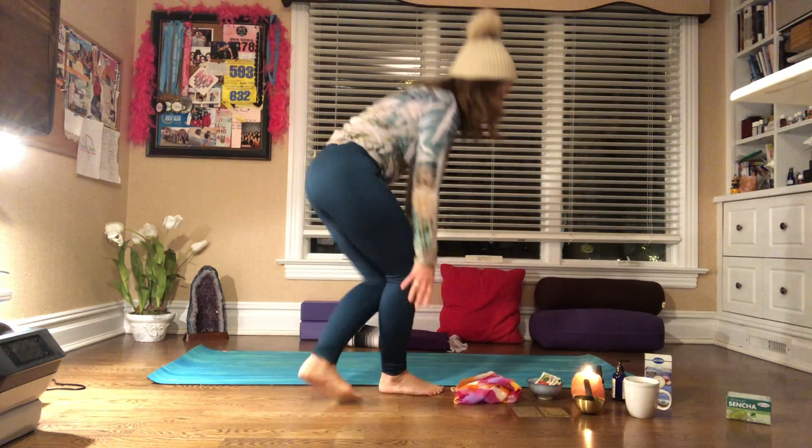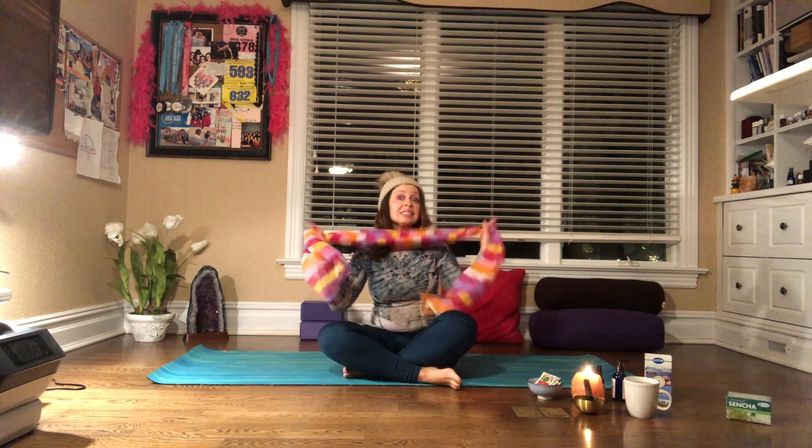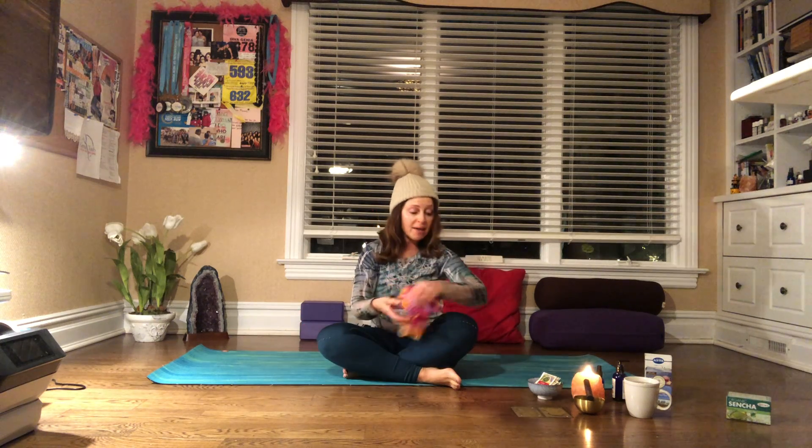Hi everyone, I'm Genya. This is Yoga with Genya. I am going to be guiding you in a relaxing and calming evening practice. So let's begin. Try to bring a tie belt or a scarf for one of the postures today. So have that with you. And here we go.